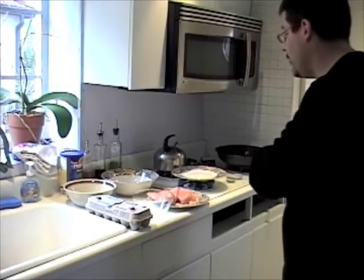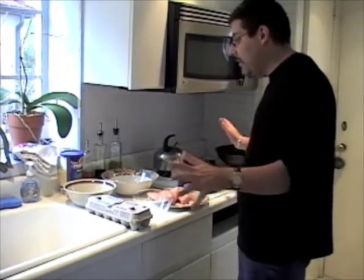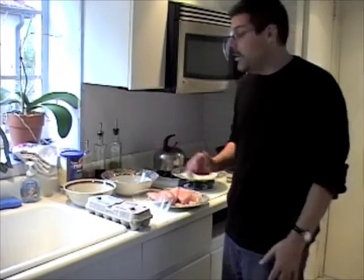Hey, this is Peter from Frugalera.com. Today I just want to show you how to make chicken cutlets a really easy simple way so you can save some money and have something great at home. It's really easy and no one should be afraid to make chicken cutlets. The cool thing is you can set it all up, make a pile of them, and eat them all week. They'll probably last more than two weeks in the fridge if you cover them up.